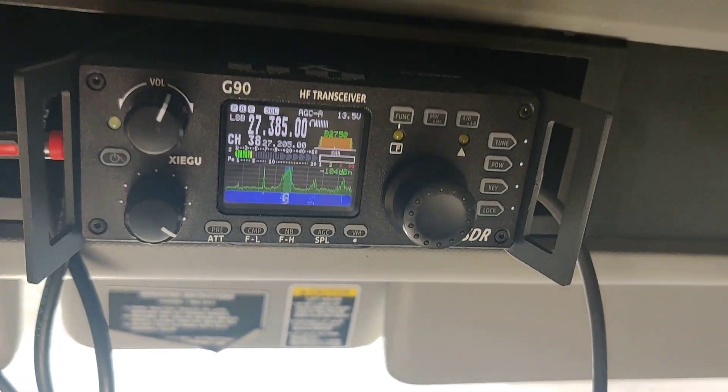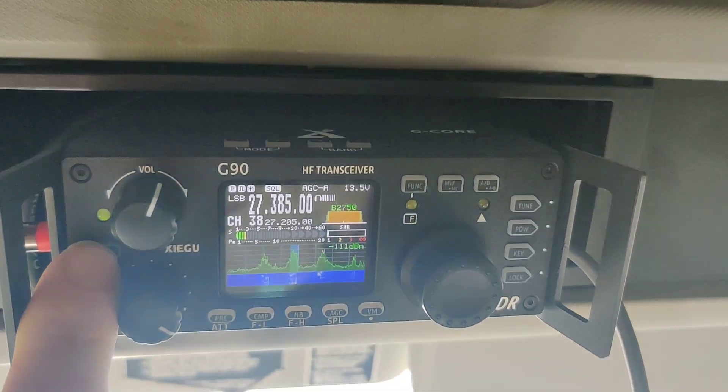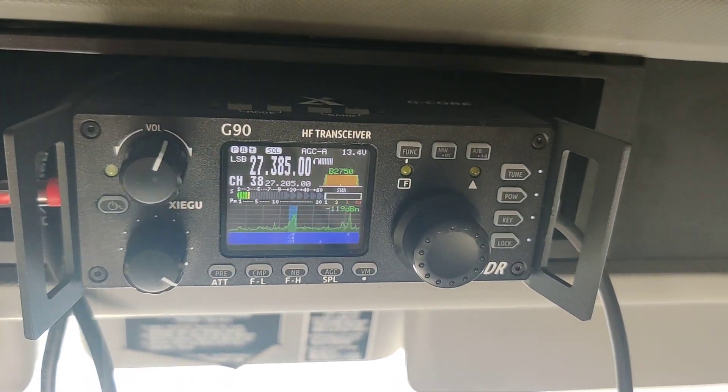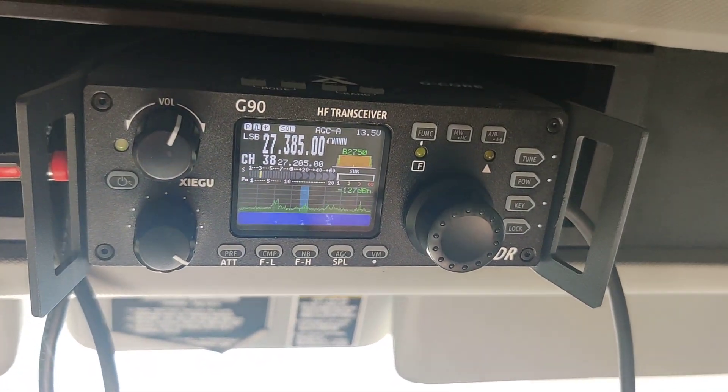The only thing I don't like about it is if you don't turn off the radio before you shut off the truck, all your settings are reset. So you have to go back through and do it all again.